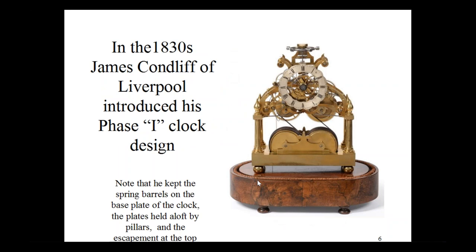In the 1830s, James Conliffe of Liverpool produced his phase one clock design. Note that he kept the spring barrels attached to the base plate of the clock. The plates are held aloft by four pillars, followed by a pair of plates. The fusees are here, and the escapement is up at the apex. One of the nice features of most of these Conliffe skeleton clocks is that they have a center seconds hand and a seconds-beating balance, so you get true seconds showing on the dial, the sound of the escapement — it all goes together in an attractive package.